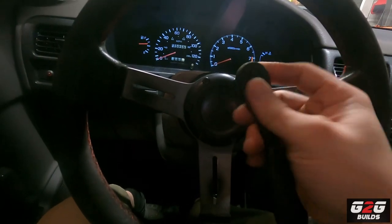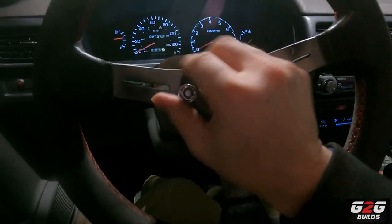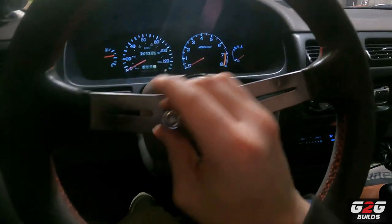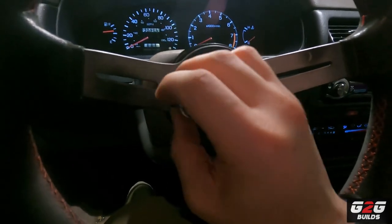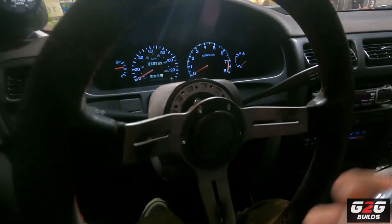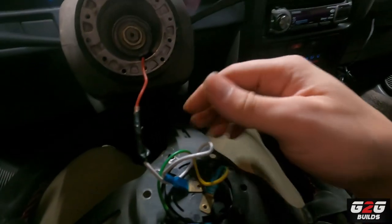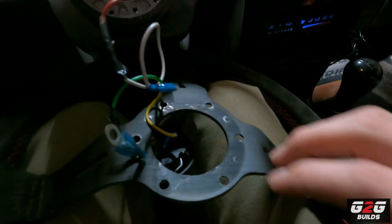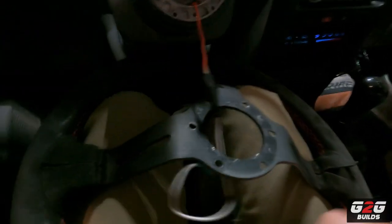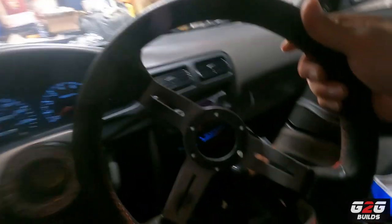Now we're going to grab the allen key and start removing each bolt. There you go — everything's out. Now what we're going to do is disconnect the horn, which is right here. There you go — so with that one out you can remove the horn right here. Put that to the side, remove this, and now our steering wheel assembly is actually out.